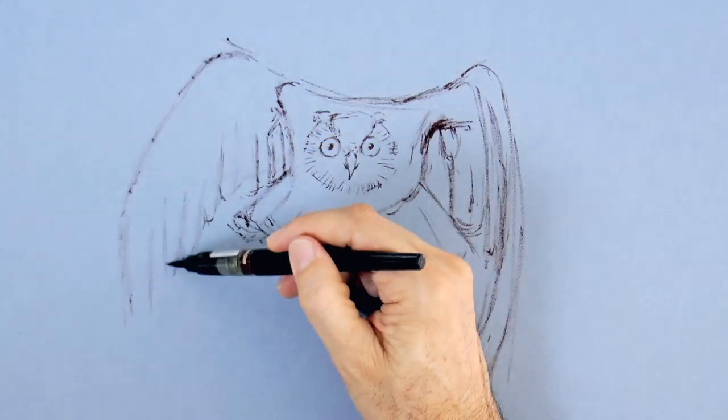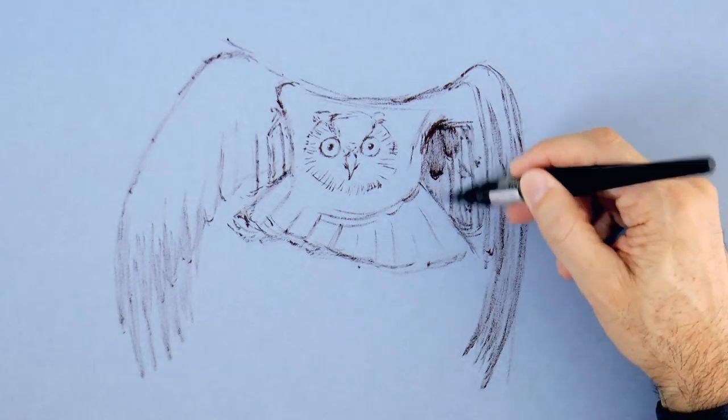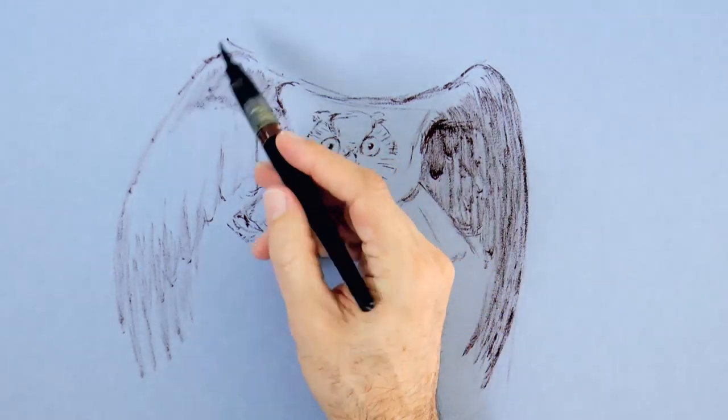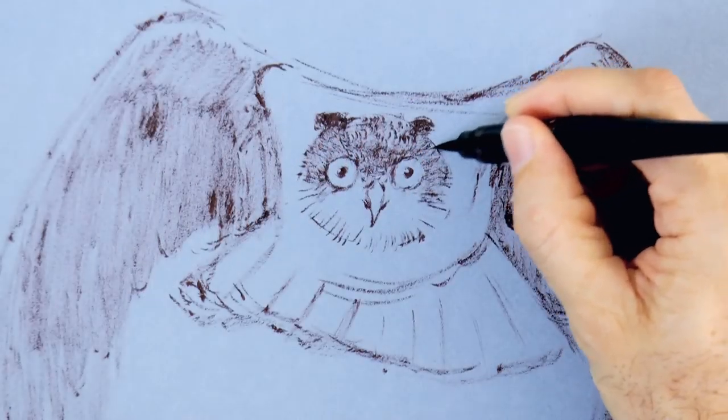Let's do the feathers, maybe a little bit longer here. And now I'll shade them — a light shading first, and then I'll go darker in some areas. With some little short strokes, we can create the texture.